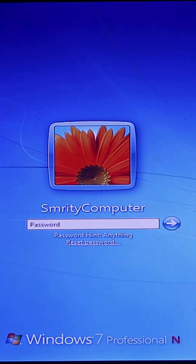In this video I will show you how to reset Windows 7 login password without any data loss. Watch the video very carefully. Let's start — first of all, restart your PC.